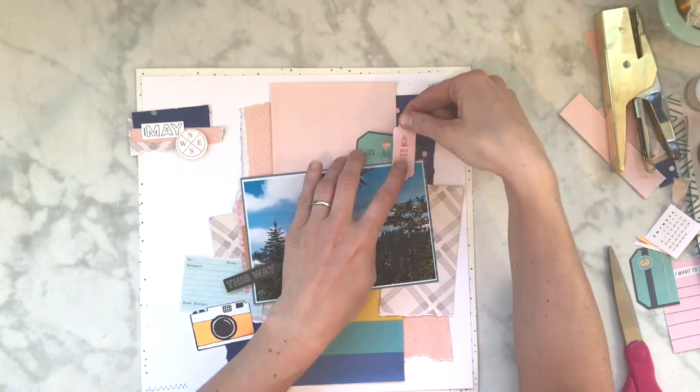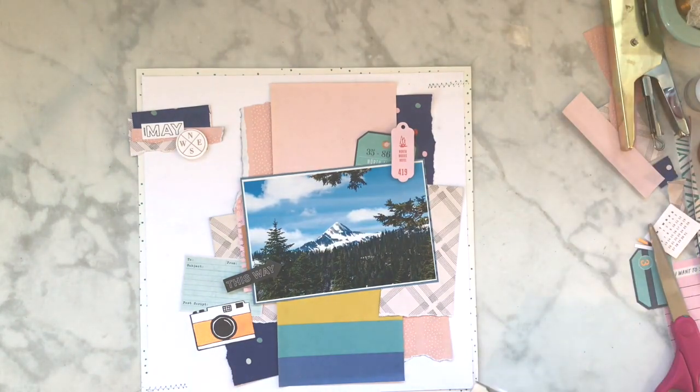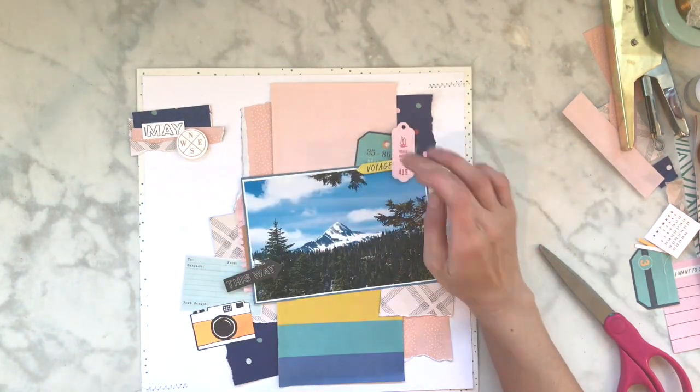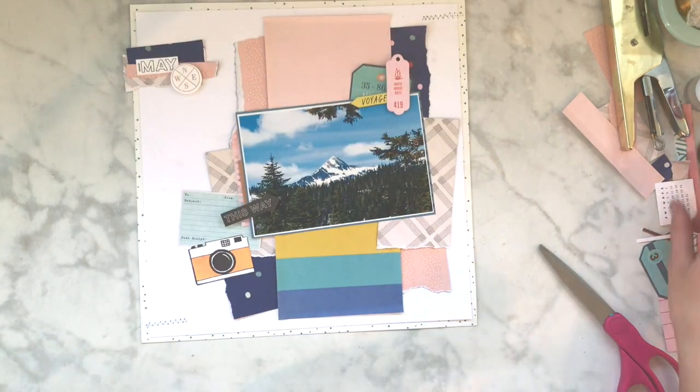I decided to use the camera from the ephemera pack. I did not pop that one up though - I think it probably would have looked better if I did, but oh well. Jen just did a couple of embellishment clusters on the sides of her photo. I really liked how this turned out - I feel like my layers were a little bit different than the way hers ended up being, but that's okay.